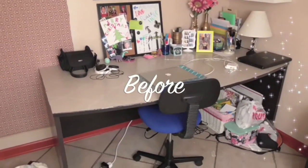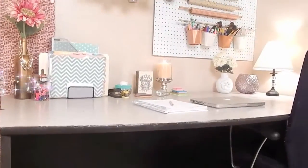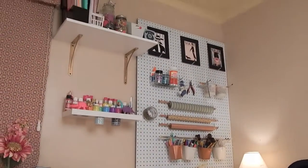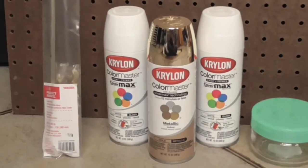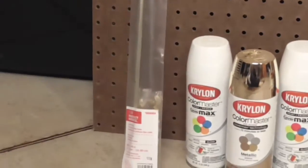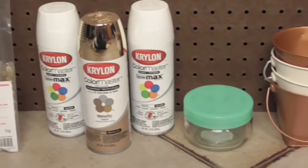Hey everyone, thanks for watching! Today I'll be showing you how to get this super organized art wall using a giant pegboard. Here's what you will need: first, I have some white and gold spray paint, and this curtain rod that I got at Lowe's. All of this was super cheap and prices will be listed on the bottom bar.